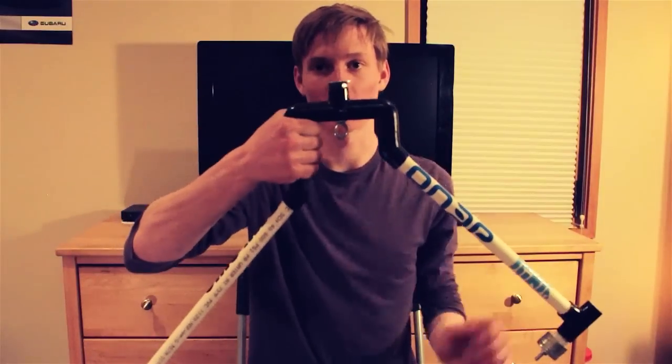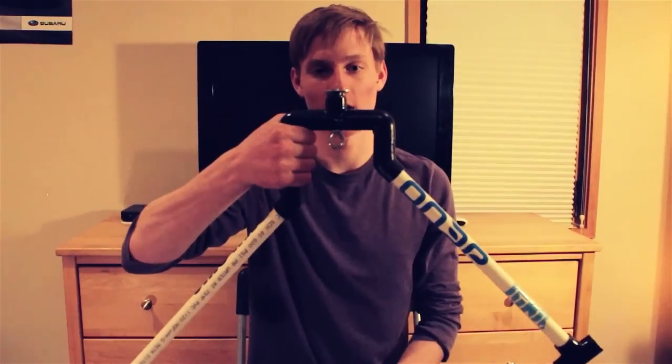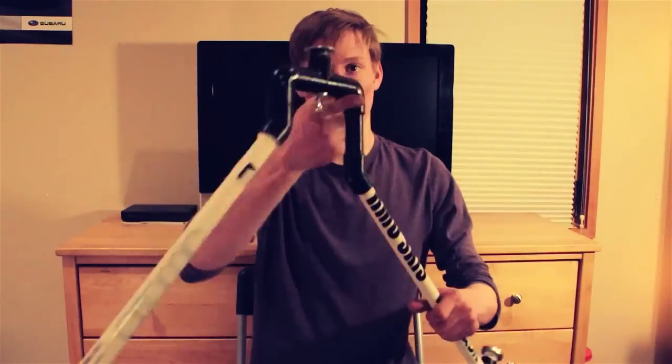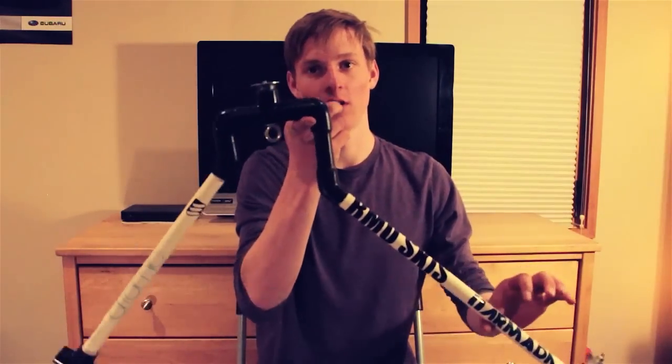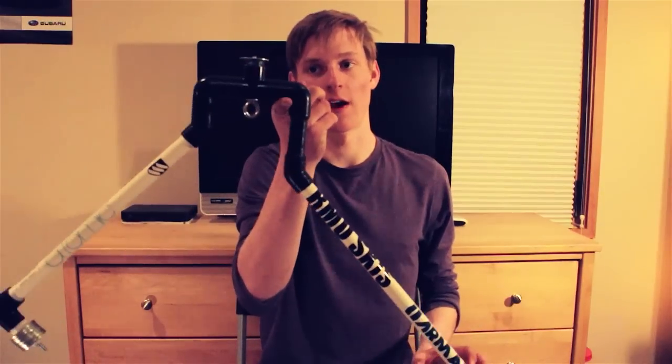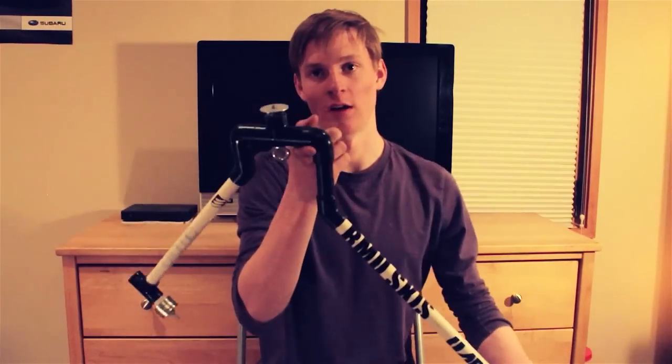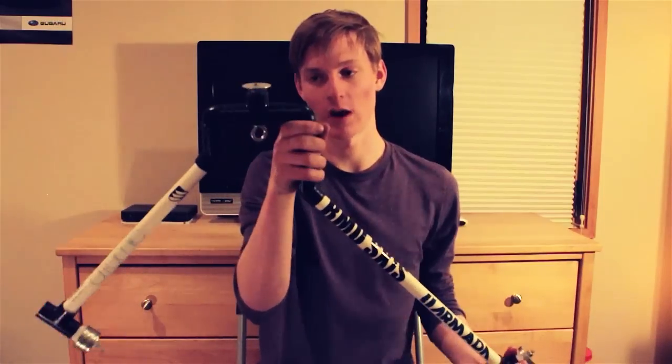Ideally, when your camera's on it, you hold it right here, and if it's balanced right, you can use one finger here and one finger right here, and it'll balance perfectly on that and be stable. You're still going to have a little bit of control with this hand to do this way, which is nice.